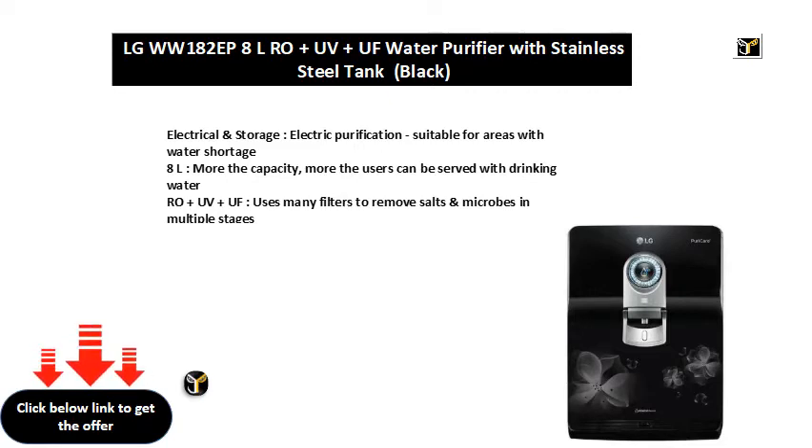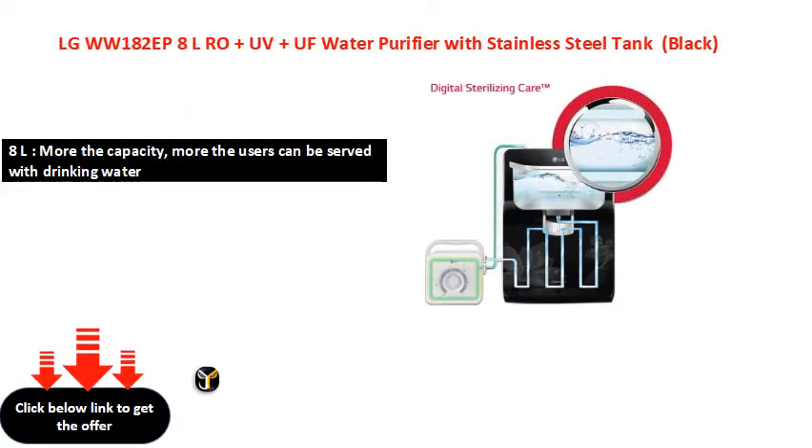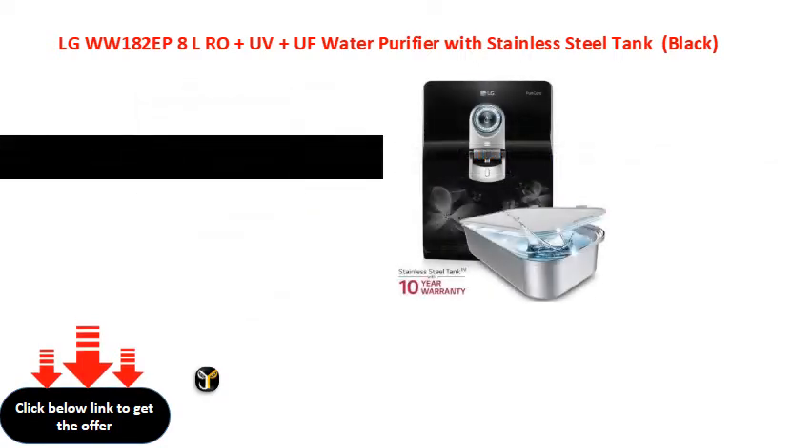RO and UV and UF — uses many filters to remove salts and microbes in multiple stages. This is only one of the best results of the purification process.